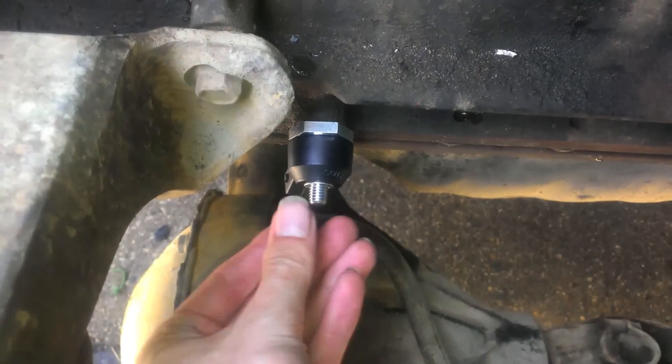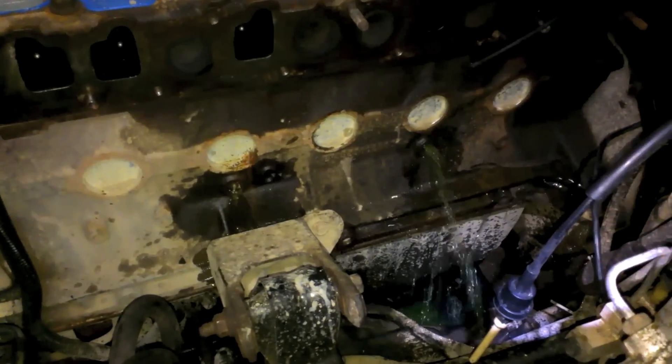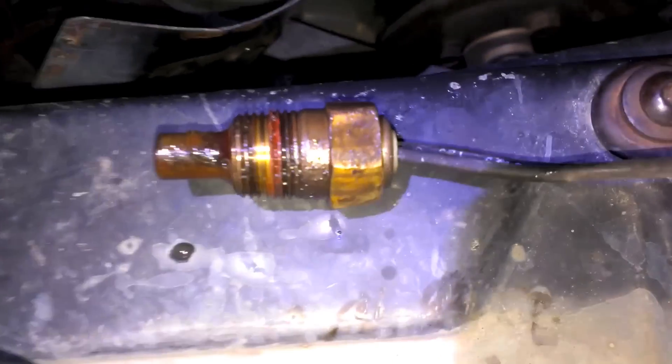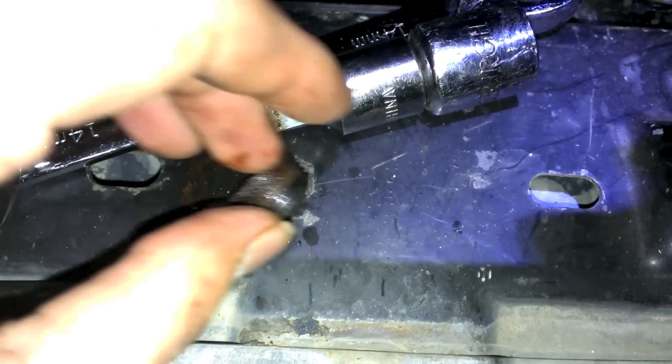The nut goes on — the instructions recommend Loctite but I don't have any. Torque is 30 foot-pounds. Now for the drain plug: there's a drain plug here and also a temperature sensor. I ordered this temperature sensor by accident the first time, so I figured since I'm under here I'll replace it. It was a royal bitch to get out — had to beat it with a hammer and use some PB Blaster before it finally came out.